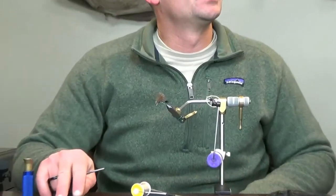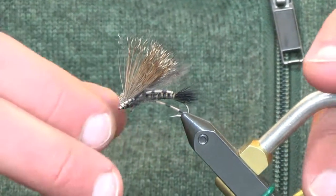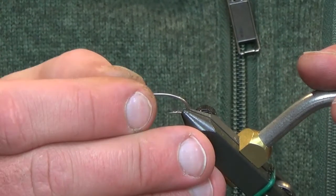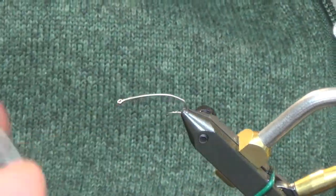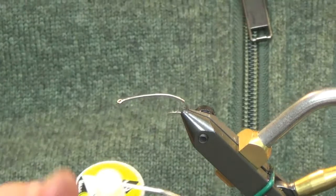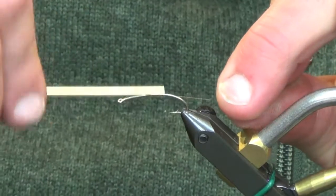For this week's fly we're going to go with a squalla stonefly adult. We're tying on an Umpqua U203 size 6 today — a regular stimulator style, hopper style bent hook. This is what we're going to use.